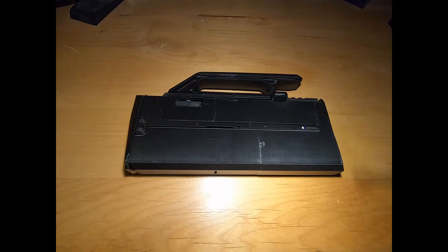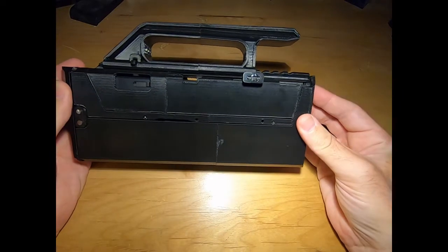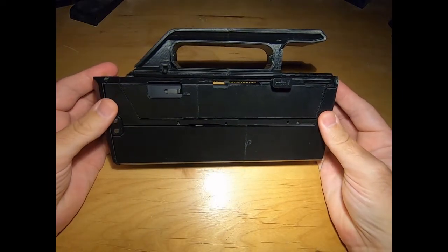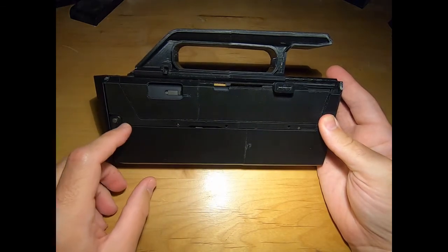Here is my 3D printed Airsoft FPG. I used a WG18C slide and internals.